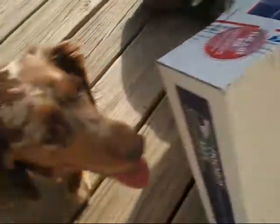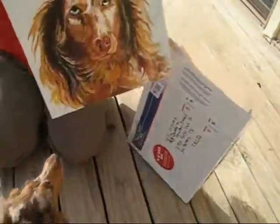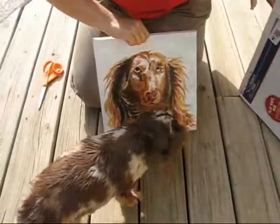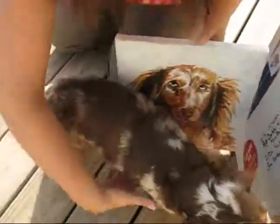Want to see what it is? Let's see what it is. You don't need to eat that — we don't need you in the hospital. Oh my goodness, look at that. It looks just like you.